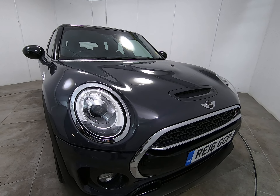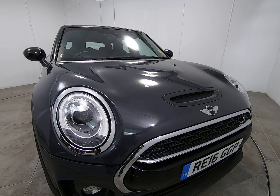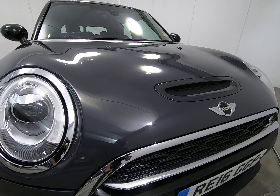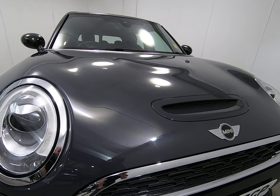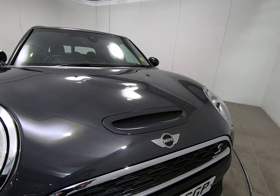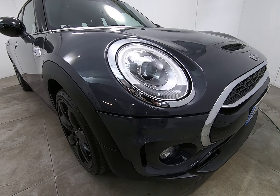Starting with the front of the car, I'll get as close as I can so you can see there's no stone chips of any note. As I get very close to the edge of the bonnet, I'm really struggling to see any stone chips, and that is the case all the way along the front of the car. There are certainly no scuffs or marks to any of the bumper corners.